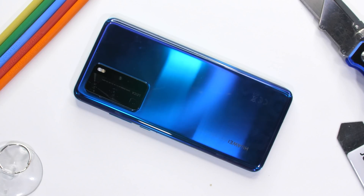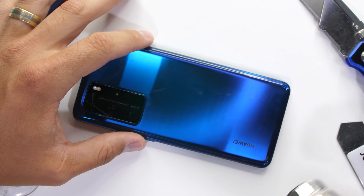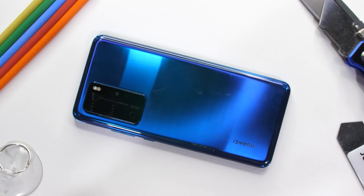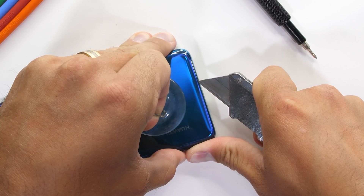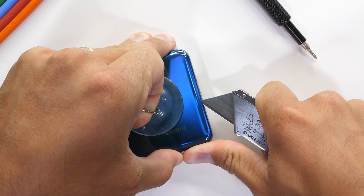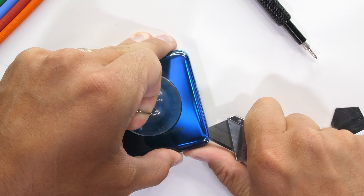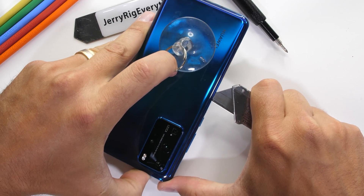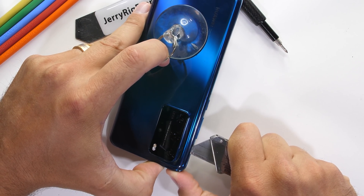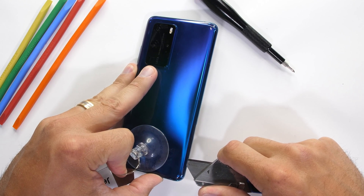The Huawei P40 Pro is IP68 water and dust resistant and there is a surprising amount of strong adhesive under the back glass panel, more than usual. I can take my sharp razor blade and start the penetration between the glass layer and the metal frame. I'll just slice around under the edge of the glass while lifting up with my suction cup. Glass is glass, and glass can break of course, so I'm being very gentle and being very careful with the glass, and also careful with my fingers as well.